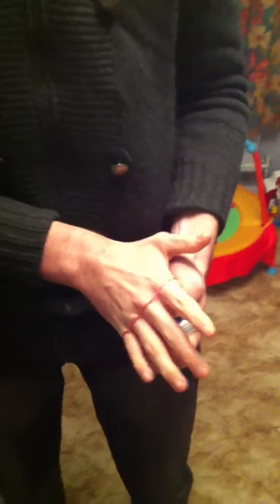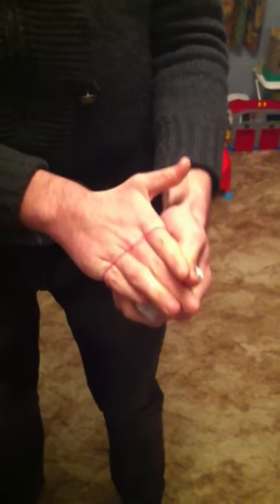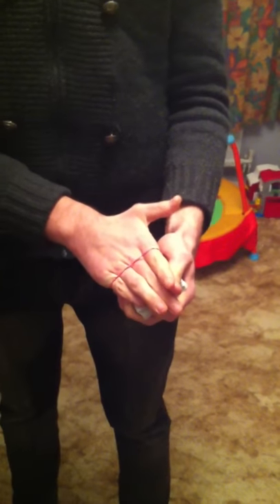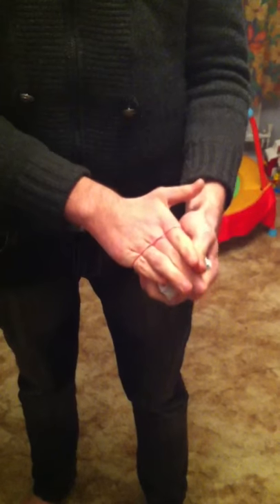Would you agree with that? So what I'm going to do is in a minute, I'm just going to shake my hand and as I shake my hand, the card's going to rise up through the deck. But sometimes it can actually go all the way through my hand. You'll see what I mean in a minute.